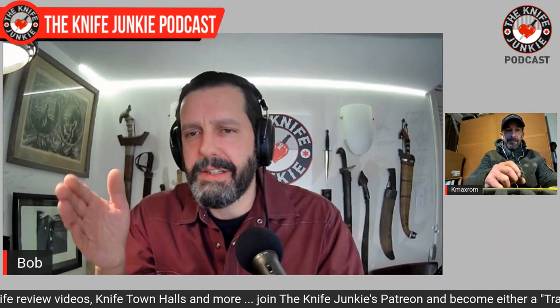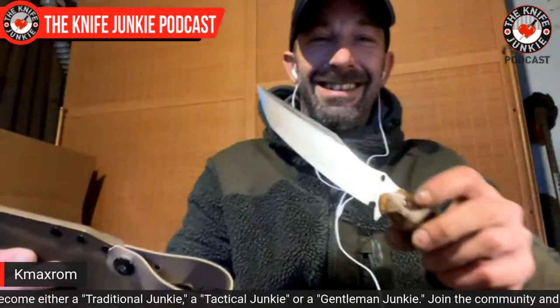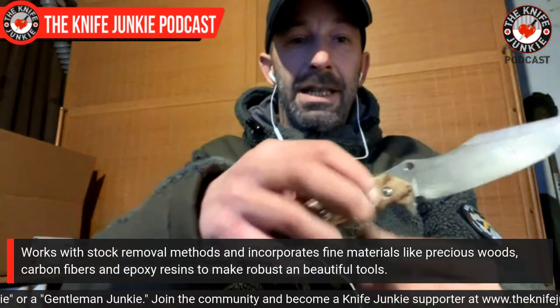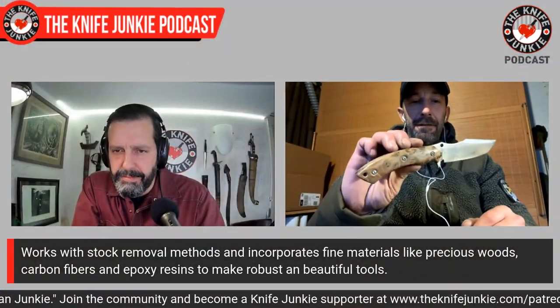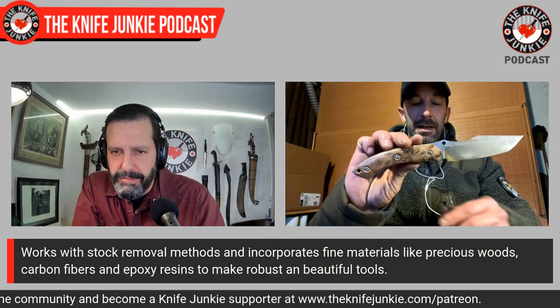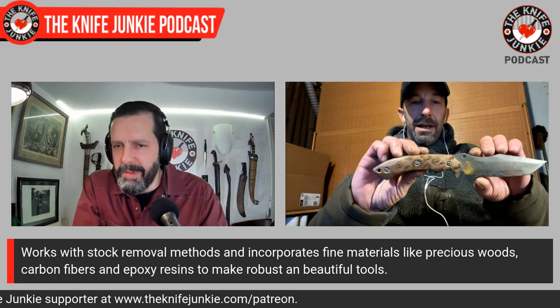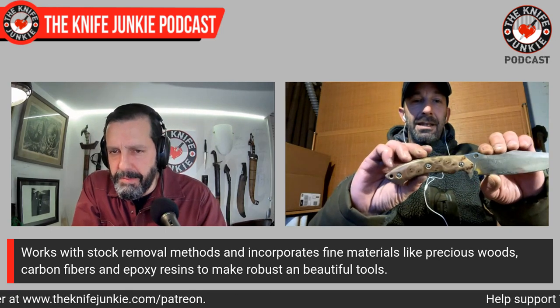And that carries through from design to design — even your large fixed blades have that feature. Let's see that. What is this model? This one is the Pre-Tattoo fixed. And look at that handle — that looks like an exotic wood handle. Tell me about the materials. That's elm burl — a wood that totally disappears in the 19th century in France and Europe. So it's old stock I have from France, and I use that sort of wood at a higher level of materials. The blade is Damasteel Vinland.